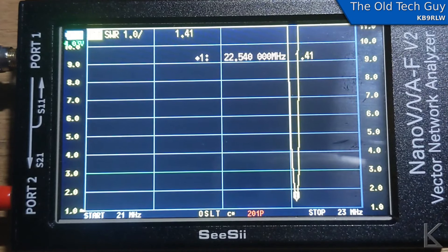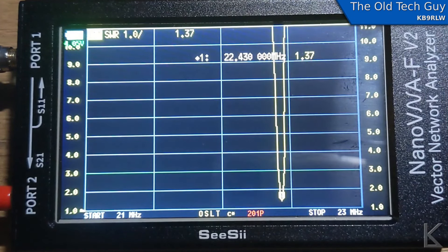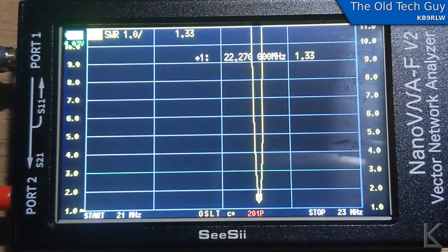I'm tuning the loop down now and you can see it's tracking in real time. This is not necessarily a shortcoming — most every device is going to take multiple samples spaced out to sweep a broad range quickly.